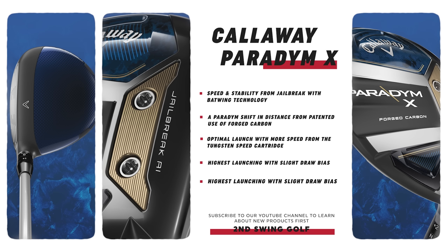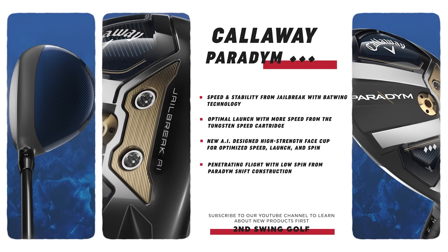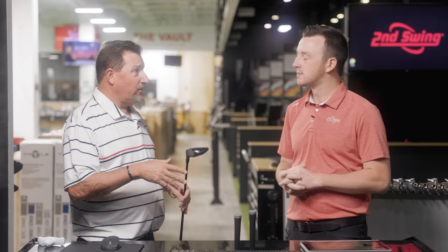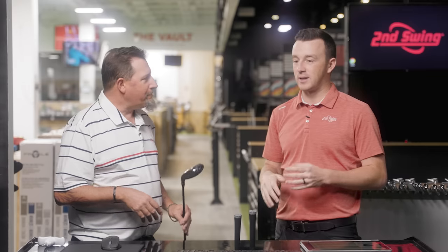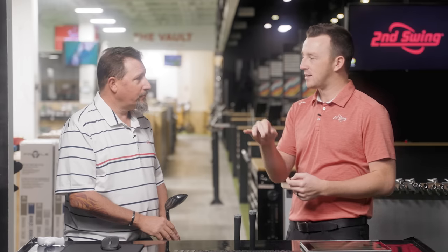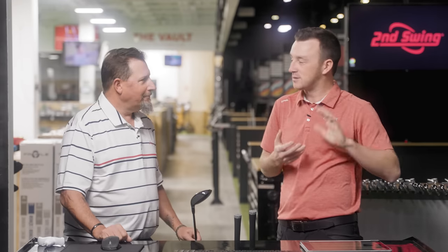We actually had the seven wood for testing today, so that'll be fun to hit. The Triple Diamond follows the cadence of the driver — a little low spin — at 13.5, 15, and 18 degrees. I know you were hoping we had the three-plus at 13.5 today, but we unfortunately don't. I'm part of that group that needs that driver replacement on certain holes; I like hitting a fairway wood off the tee, so having a club that doesn't cost me 40 yards but only loses 20–25 compared to the driver is great. Let's get TrackMan up and running and see some bombs.